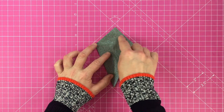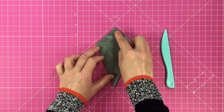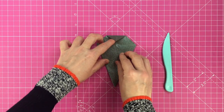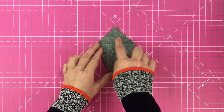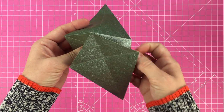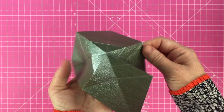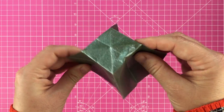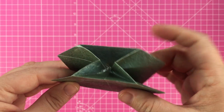Fold the top point down so that it meets the horizontal line, crease well, unfold and repeat on the reverse. We're going to fold the tip of the model inside itself. To do this, carefully open the paper up so that the fold you just made forms a square shape at the top.